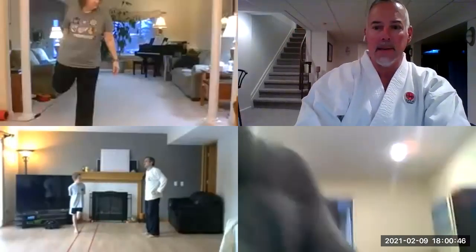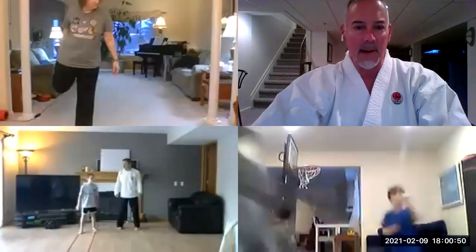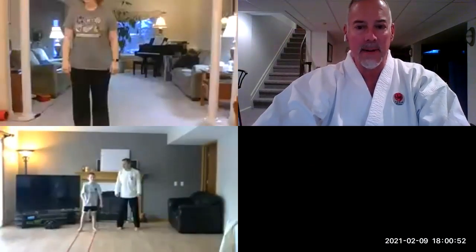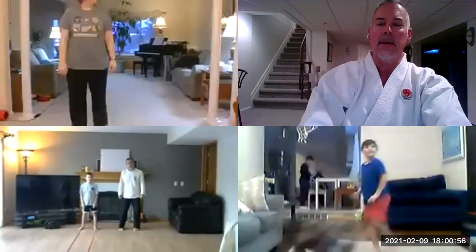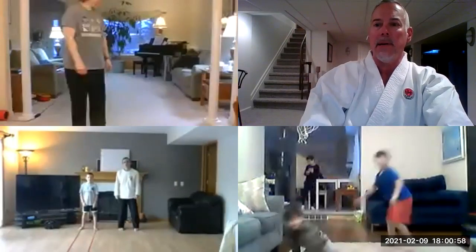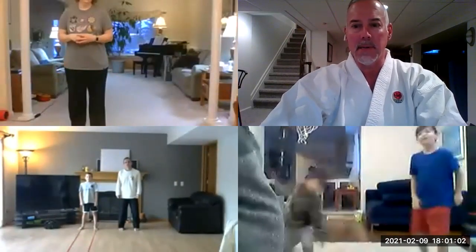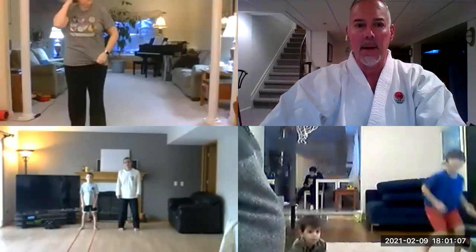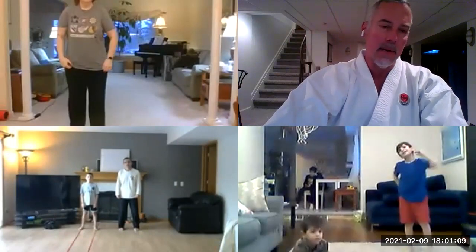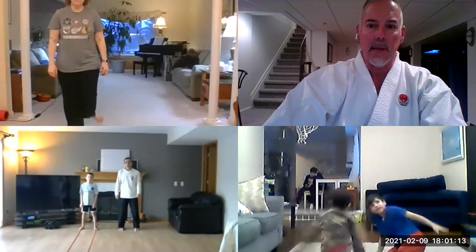Welcome everybody. This is JSK Rochester, Dan Hunt, leading our beginner class for February 9th. Today I want to go through everything we've been through since we started — all of the basics, the three-step sparring, and also the kata.